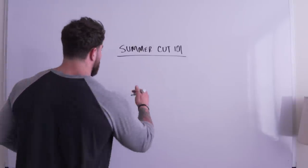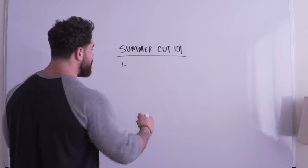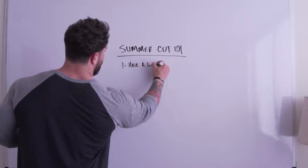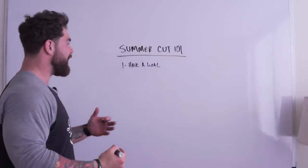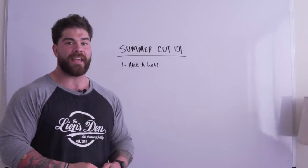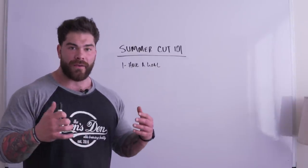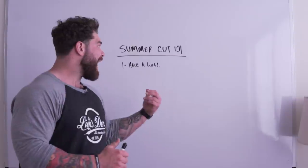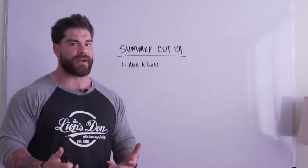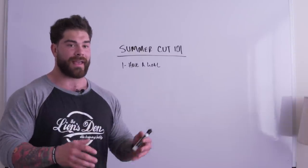The first tip — and I know this may seem pretty obvious — is to have a goal. A lot of people say they want to get shredded for summer, but summer's going to be here before you know it. If we don't have a goal on paper and a plan ready to execute, this is never going to happen. So right now, write your goal down.